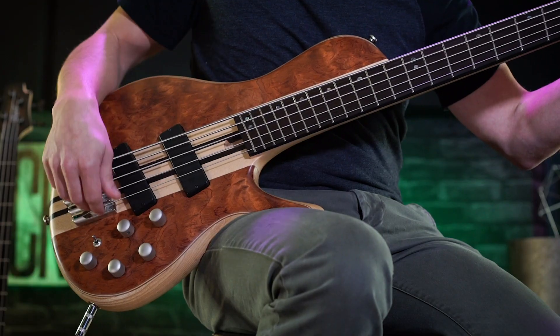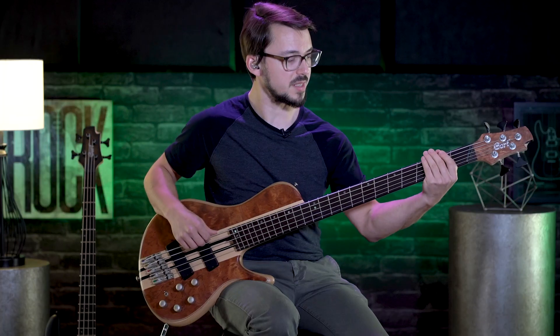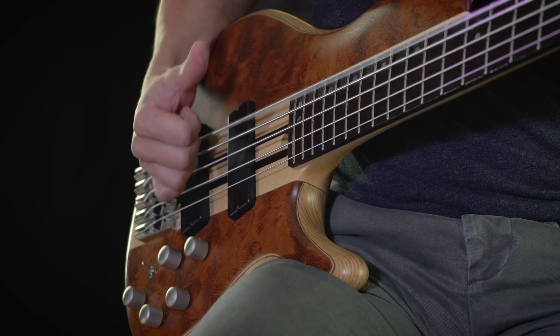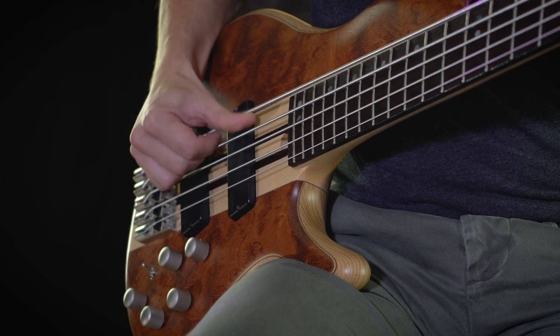Staying on passive, we'll go closer to the bridge pickup now, and this gets a really kind of gnarly percussive tone. The passive/active switch combined with the three-band EQ and the pickup blend can give you pretty much any tone that you'd want.